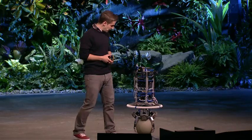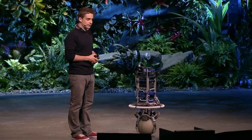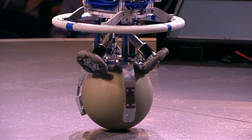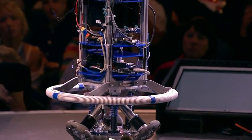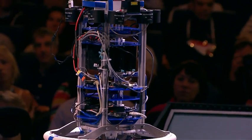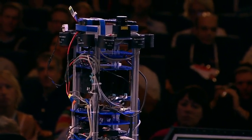Our robot belongs to a family of robots called ballbots. Instead of wheels, a ballbot is balancing and moving on one single ball. The main characteristic of such a system is that there is one sole contact point to the ground. This means that the robot is inherently unstable.